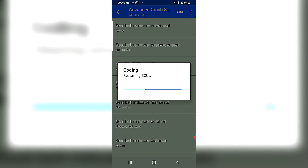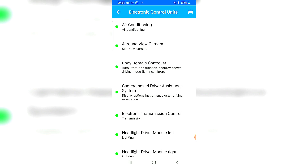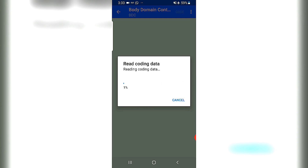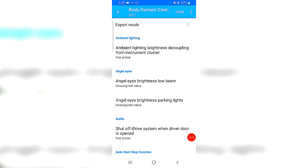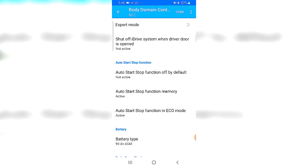The car is restarting the control unit — it will turn off and on and you should be good. Next on the list is the Body Domain Controller, which has the bulk of all the functions I'm looking at. Once loaded, leave Export Mode off at the top of the screen — there are a bunch of functions you don't want to mess with. So let's get started with the Body Domain Controller.